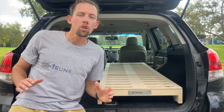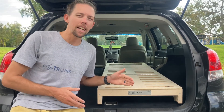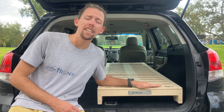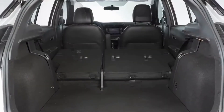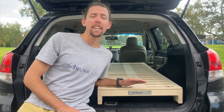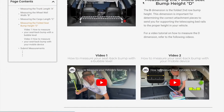So how do you know if the BlitzBed Mini is right for your vehicle? We designed this size option for vehicles with second row seats that fold down mostly flat. If your folded seats stick up more than five inches, you'll get better results with our standard BlitzBed height. I put together a simple guide on how to measure your vehicle seat back bump — I'll link that in the description.